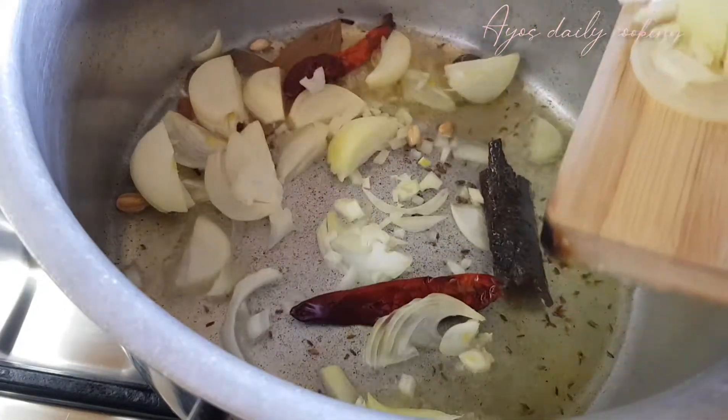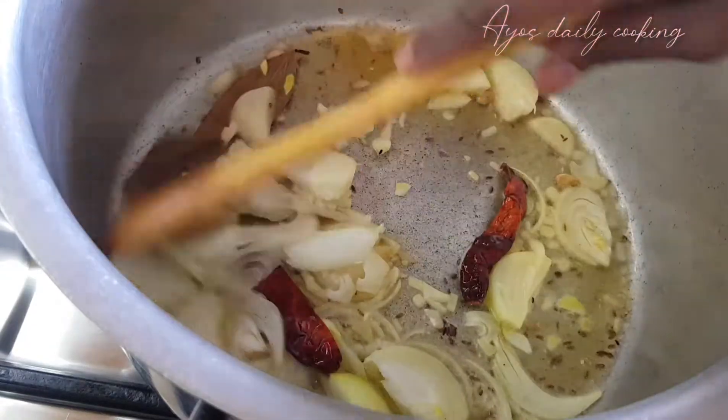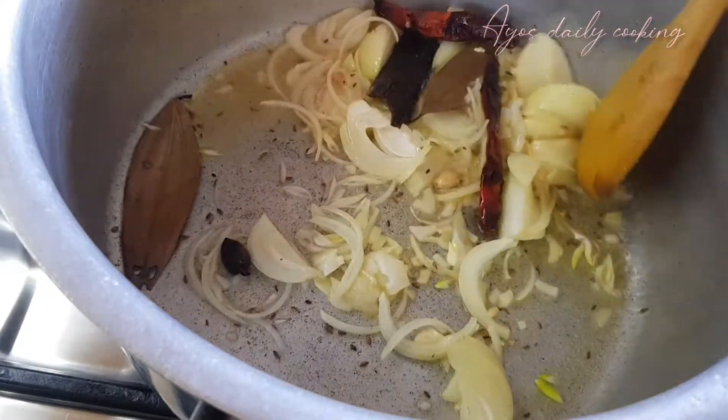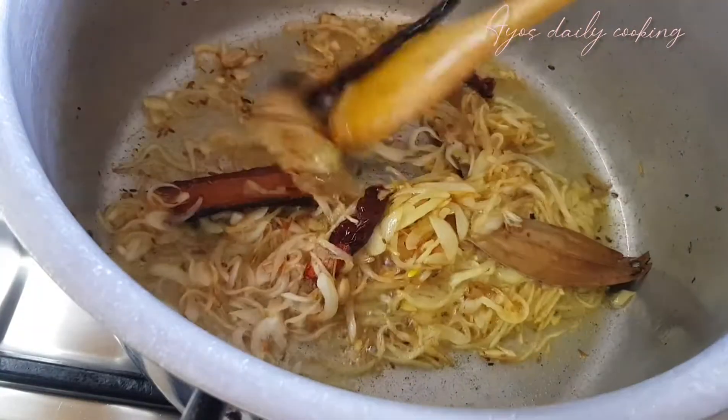Then I came with my onions. This was two small onions. If you've got a big one, you can use one big one — that will be okay. We must fry our onions until they are golden.